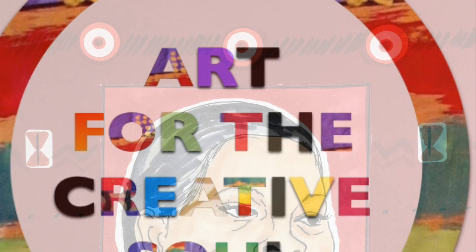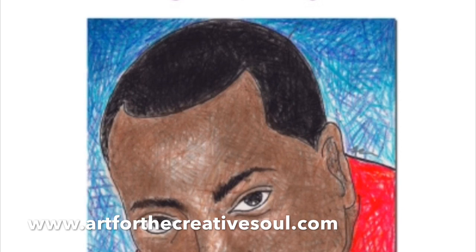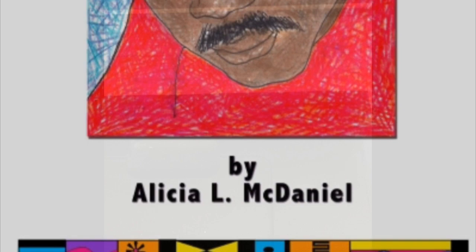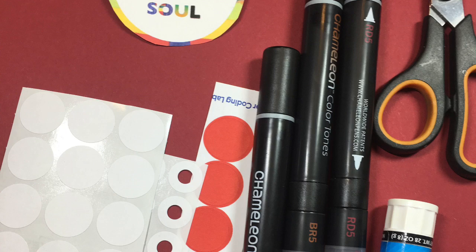Hi, this is Alicia from Art for the Creative Soul dot com here with a coloring activity featuring Gwendolyn Knight Lawrence, a talented artist and dancer and educator. She was also married to prolific artist Jacob Lawrence, who's on the cover of our great African-American artist coloring and activity book, which you can get on our website. So I'm just going to go ahead and print out the sheet of the artist from that set, and then I'm going to be using these materials to color it in.